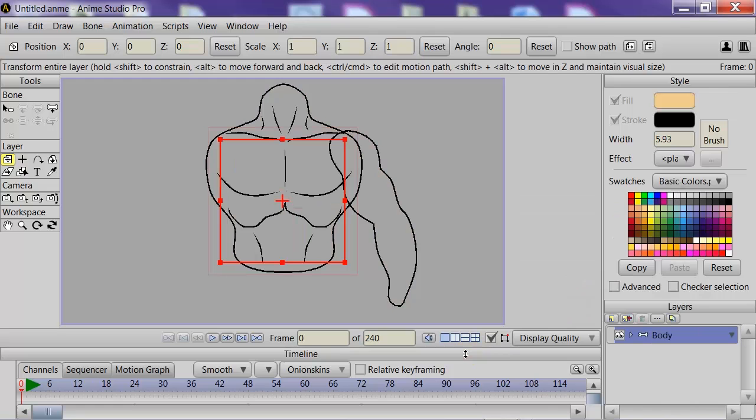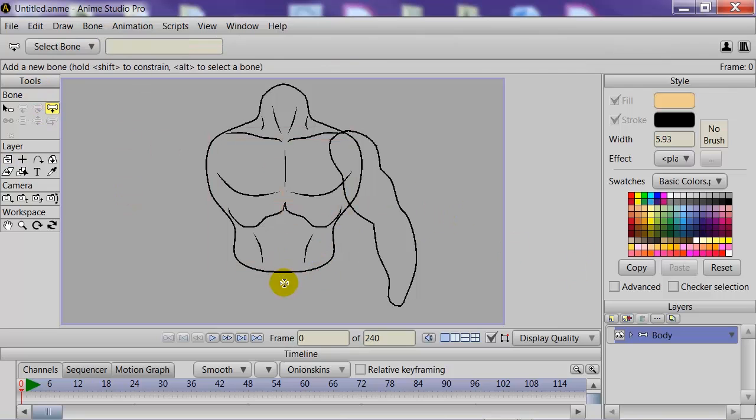We're going to remove the fills so it's easier to see where we're placing the bones. We'll hit the Add Bone Tool to add our bones, starting from the bottom — one bone going up, then another bone, then one for the neck as well. We then select the second bone and create a bone going across, and then one going down for the top portion of the arm toward where the elbow might be, and then another one connecting.